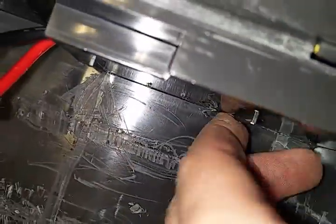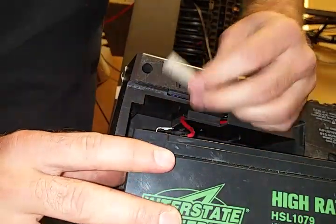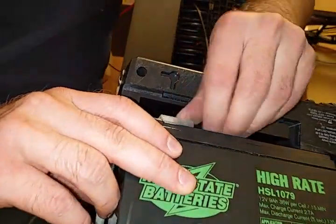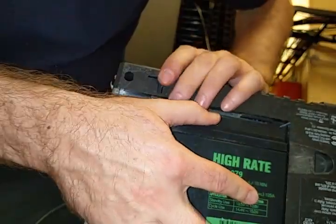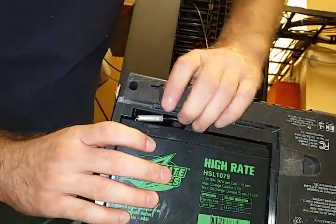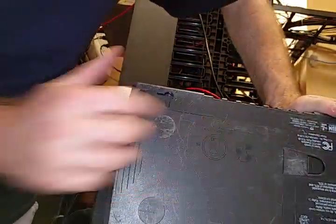I removed everything except for these two ridges right here, because these ones actually stabilize the battery and keep it from moving. I don't mind them being there. And this is the result — the battery fits all the way in. I'll hook it up so I don't waste your time. You hook it up and then stick it in — there it is, all the way in.